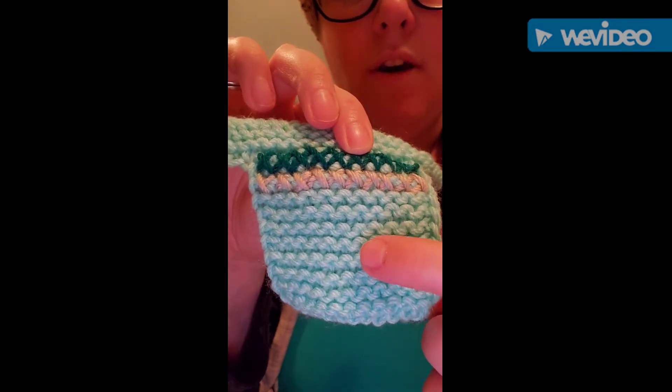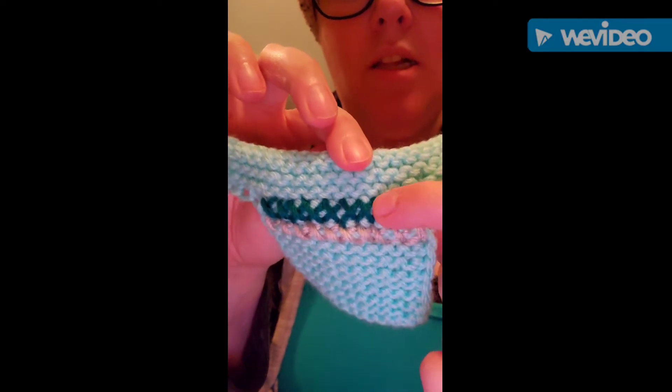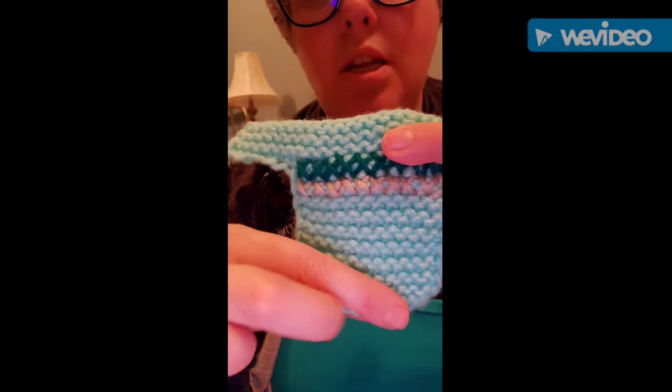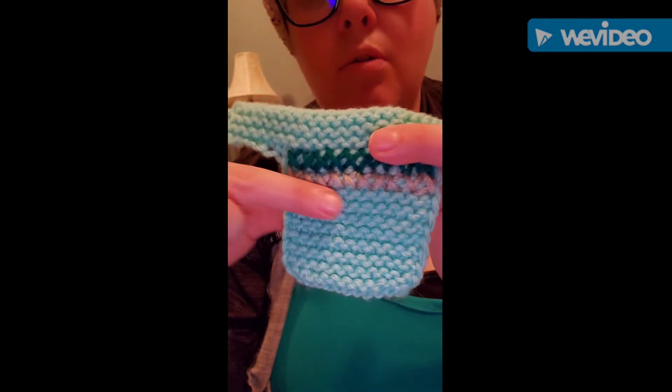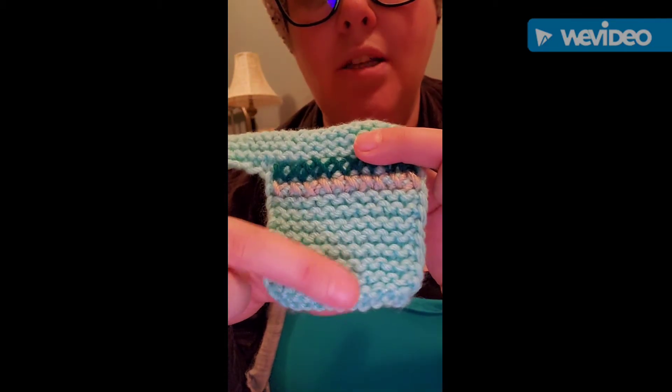2, 3, 4, 5, 6, 7, 8, 9, 10, and 11. The 11th one's hiding under here. So you want to make your piece — just knit back and forth every row until you count 11 ridges, with the right side facing.